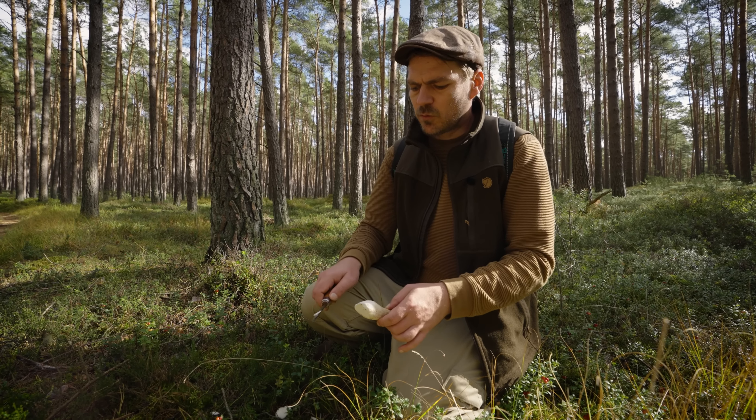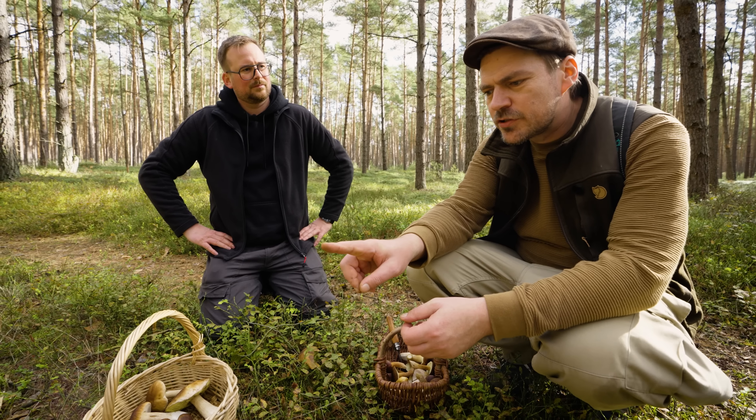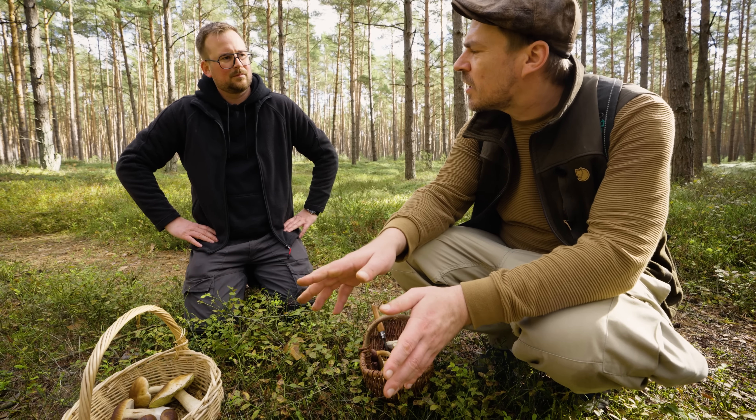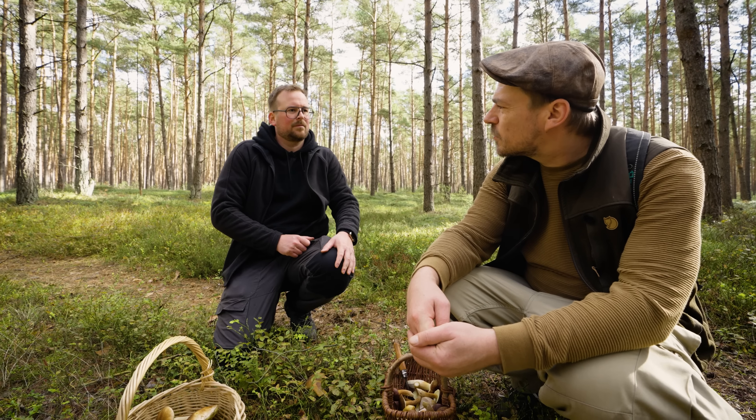Hast du dich selber schon mal vergiftet? Nee. Manchmal kann einem auch die Psyche so ein kleines Spiel spielen. Und deswegen würde ich davon abraten, wenn man unsicher ist, Pilze zu essen. Das kann wirklich dann Vergiftungserscheinungen hervorrufen, obwohl man das nur sich alles ausdenkt. Du hast gerade gesagt, wenn du jetzt einen Pilz berührst, was kann zum Beispiel passieren? Kann nichts passieren, auch wenn du mal einen Giftpilz angefasst hast – es gibt kein Kontaktgift. Wenn man jetzt einen grünen Knollenblätterpilz streichelt und danach den Finger ableckt, passiert gar nichts. Und das wäre der Giftigste? Das ist der Tödlichste von allen hier. Man braucht schon wirklich ein Stück Pilz, das man dann schluckt und verstoffwechselt, sonst passiert dann nichts.